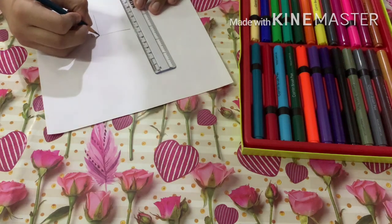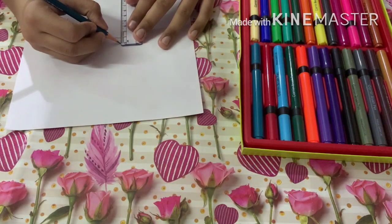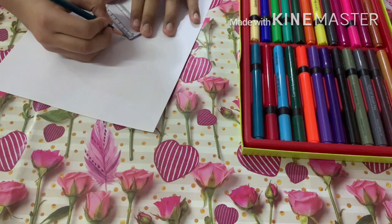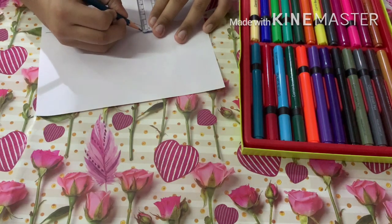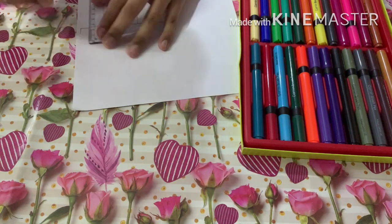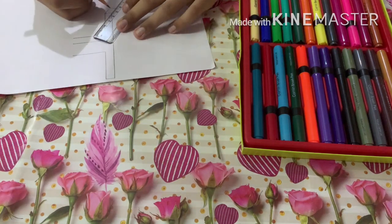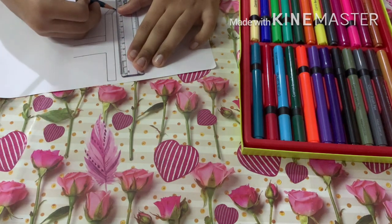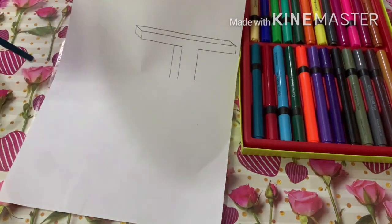Now we put a line of 1 centimeter — it's tilted, but just a bit. A tilted line of 1 centimeter there, and a 1-centimeter line here, and a 1-centimeter line here. Then we join the first two, join these two, and bring this line to the point where it meets. As you can see, our top part of the T is now ready.